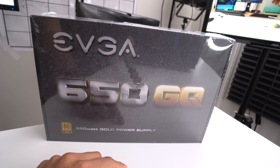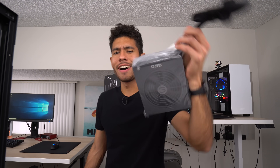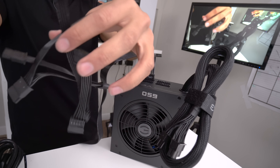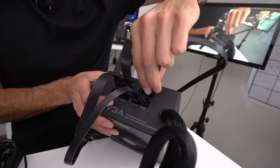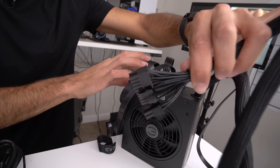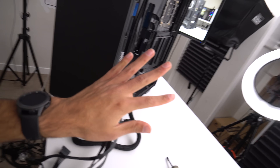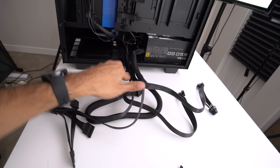This is the gold-rated 650-watt power supply from EVGA, currently going for $70. This thing is gonna provide all the juice for your PC components. We're gonna be using the CPU power cable, the VGA power cables to power our graphics card, some SATA power cables to power our drives, and then the main cable that hooks up to our motherboard. To install the power supply, make sure the fan is facing down, and use the 6-32 screws to secure it.